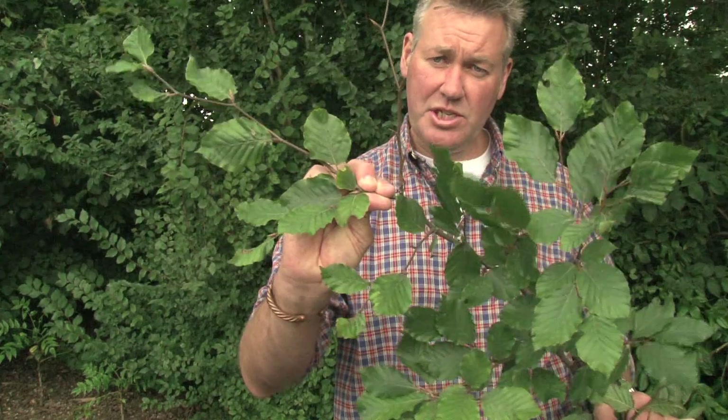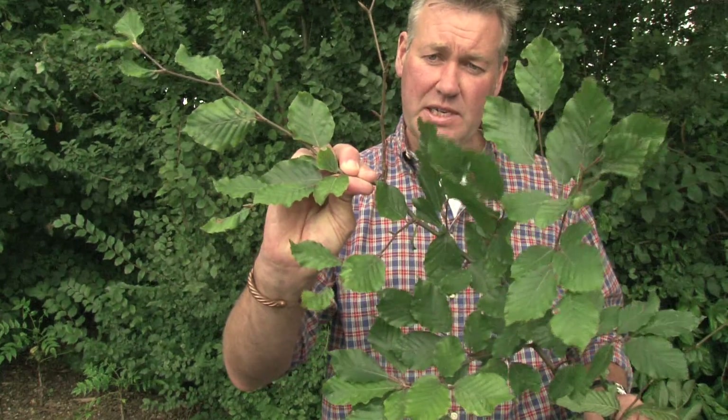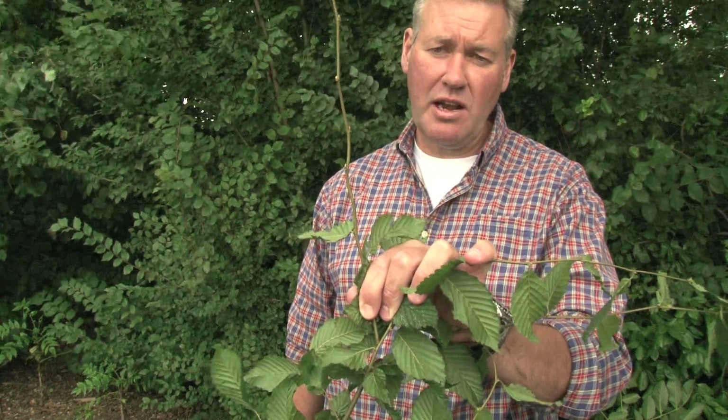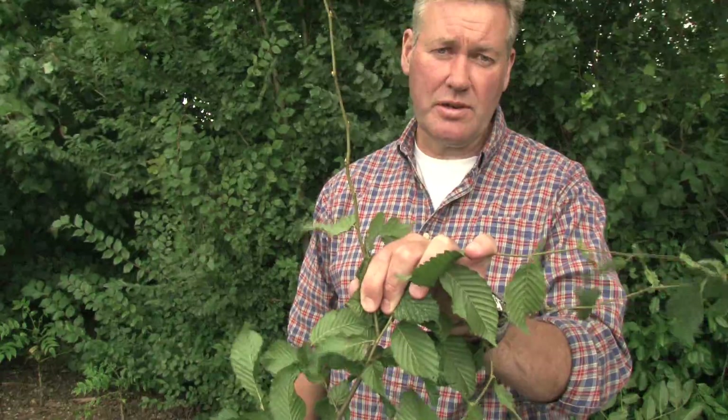There are our beech buds with their sharp pointed structure held at a wide angle, and there are our hornbeam buds held close to the stem — much shorter, much tighter.